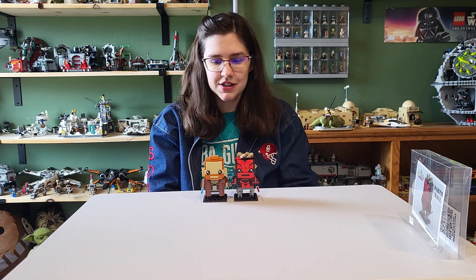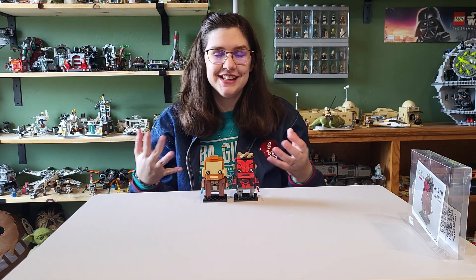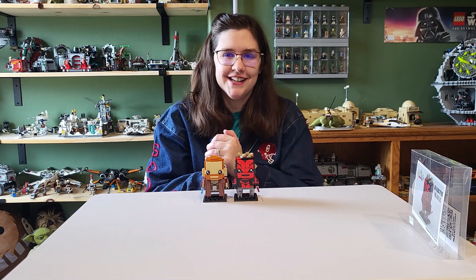I think he's going to look so nice in my display. Thank you to my sister for this. I hope you guys enjoyed the video — let me know what you think in the comments below. I'll catch you guys next time.